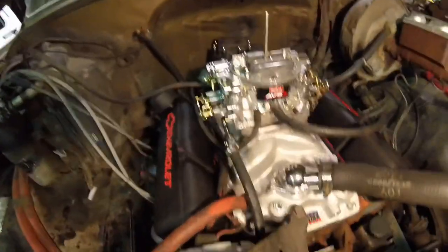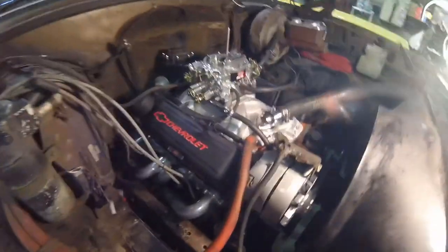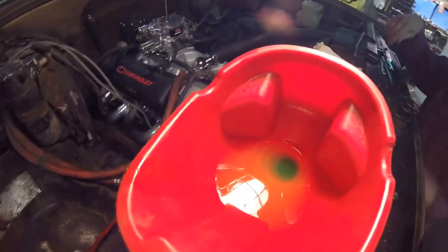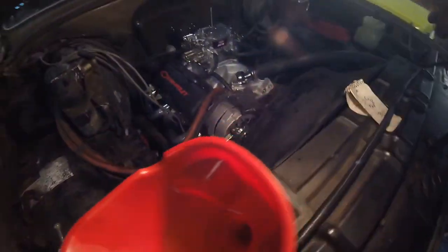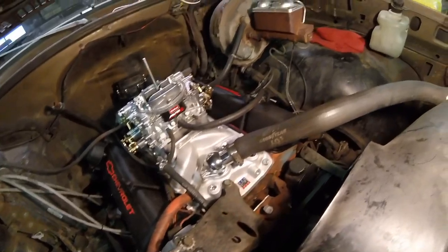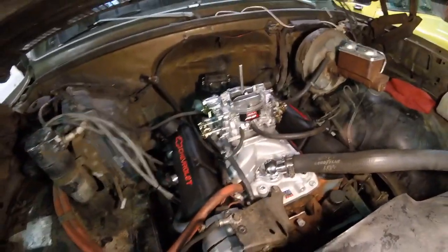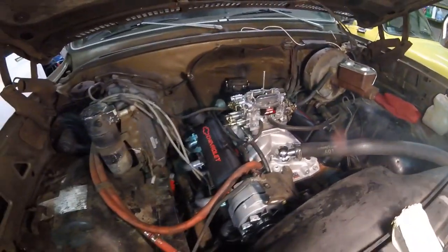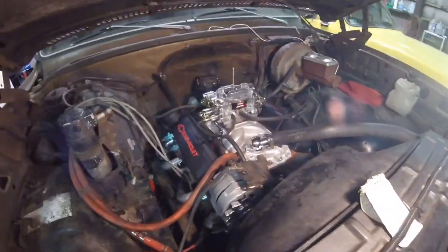Everything else is hooked up. Got the fluid bubbling for the new radiator. Got the heater hose all hooked up, alternator wires all hooked up, carb's all hooked up. We're going to put the spark plug wires on and then start it up.